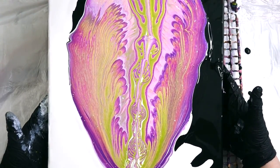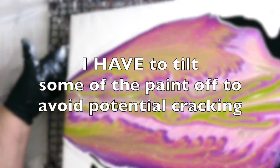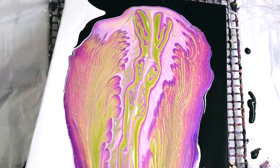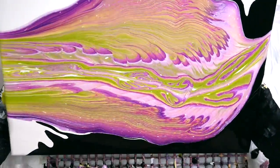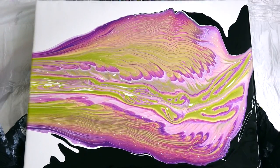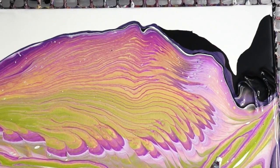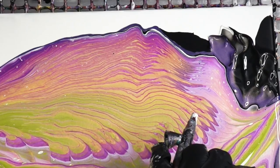And then I tilt. I'm not used to using a base coat, so I have to tilt some of the paint off to avoid potential cracking. I can tell there's a lot of paint on here. It's pretty much always my issue with like the angel wing kind of pour — I always end up having to tilt some off.